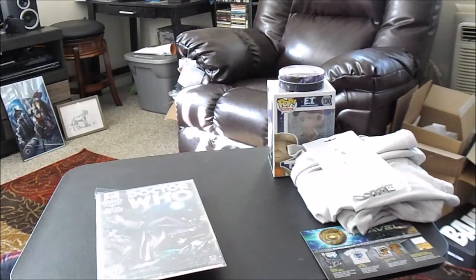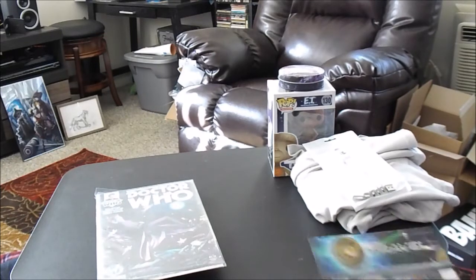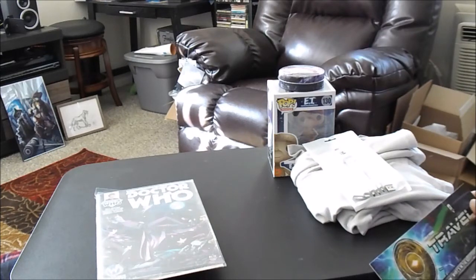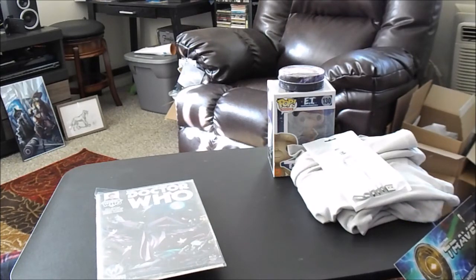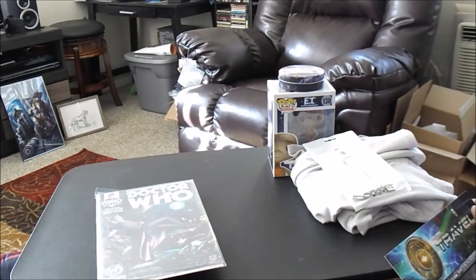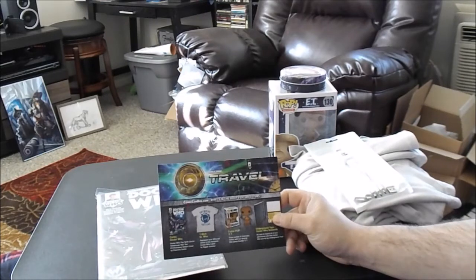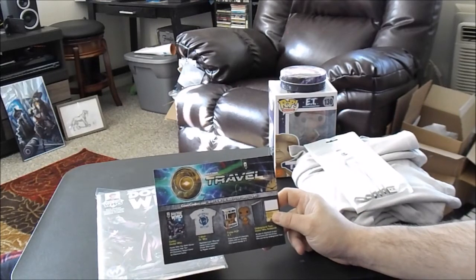Jessica, I know you're gushing over this box. We got the Underground Toys Doctor Who notebook — you can record all your adventures with this Doctor Who journal by Underground Toys. We got the Funko Pop E.T. — no variant, that's just straight up E.T. I love it. We got the anywhere-anytime t-shirt from Doctor Who. We also got the Doctor Who comic.